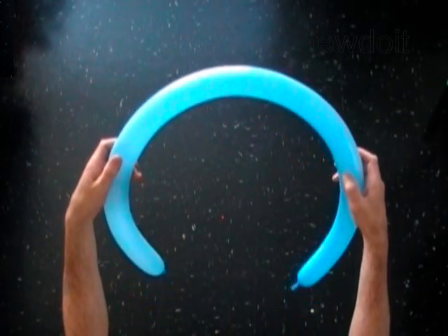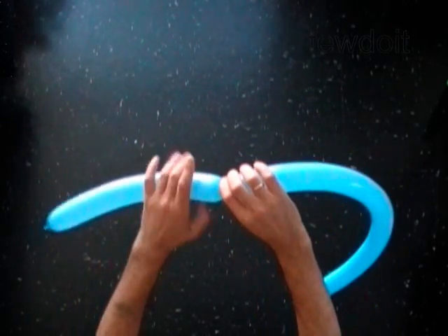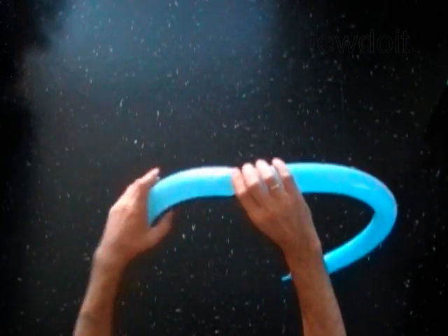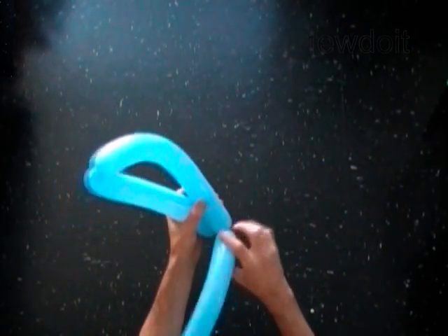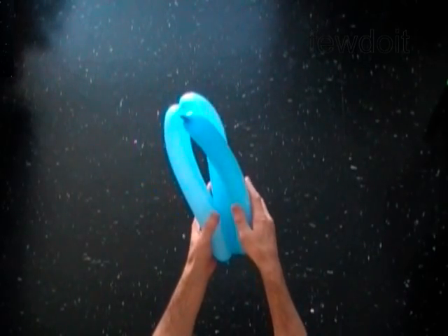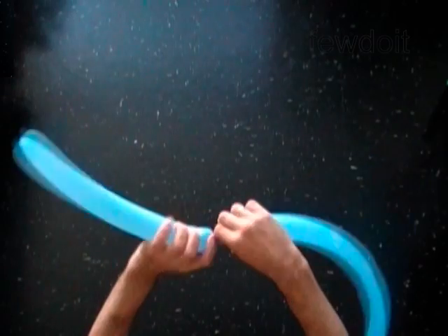Find one third of the balloon size. Twist the first bubble at this point. Fold the balloon and measure the size of the second bubble. Twist the second bubble at this point. Make sure you have enough balloon left to make the third bubble of the same size.